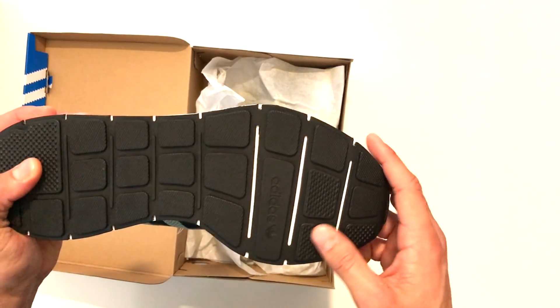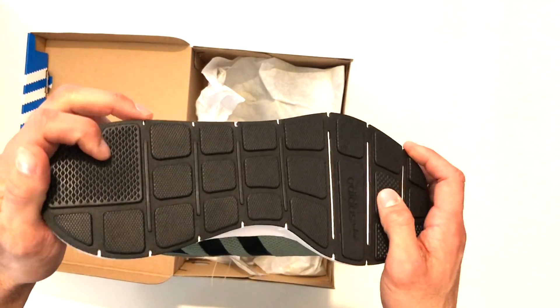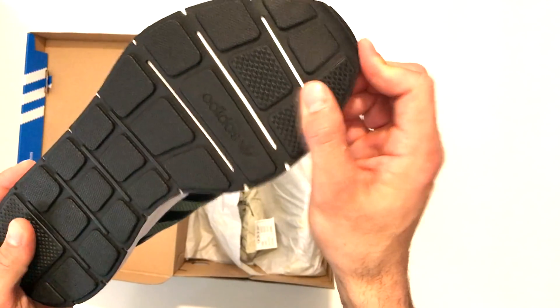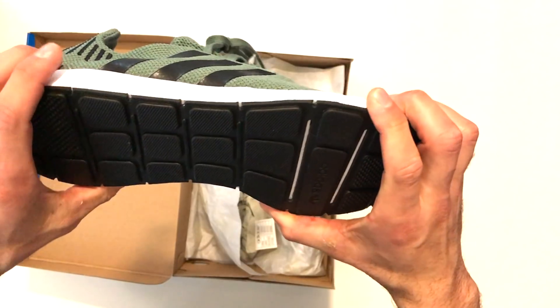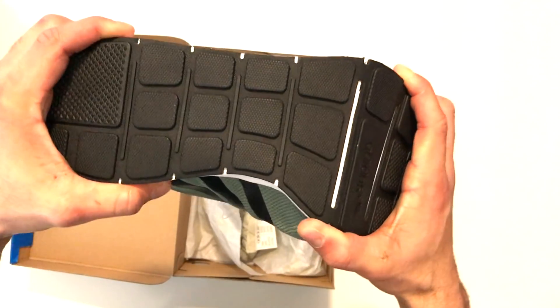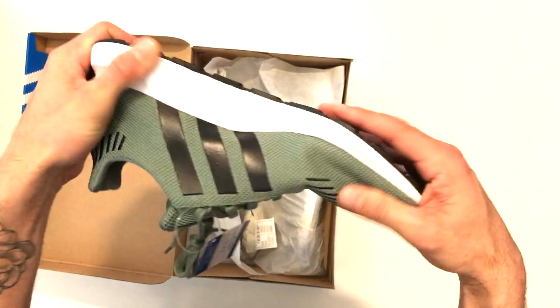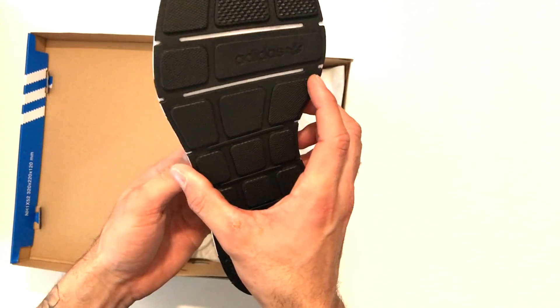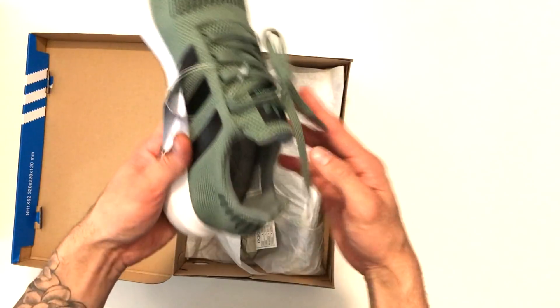On the outsole, you've got a couple of outsole detailing areas with different textures of rubber on the heel and on the toes. You've also got these slices, which I guess give you a little bit more flex while you're walking — which is pretty cool. Let us know your thoughts, and thanks for watching.